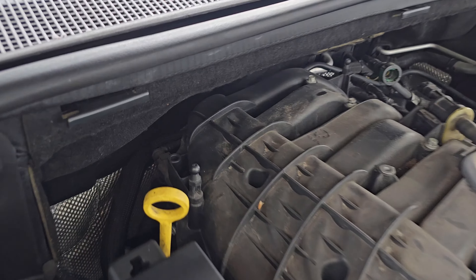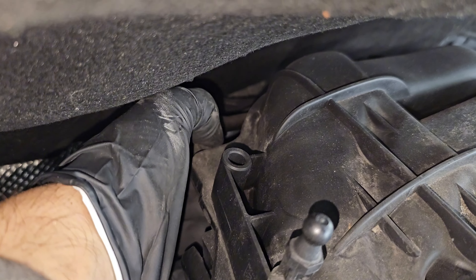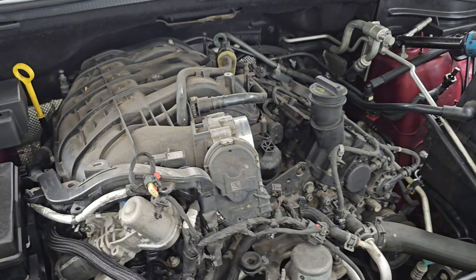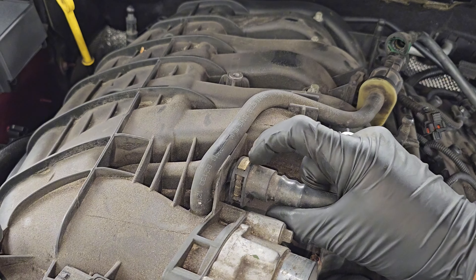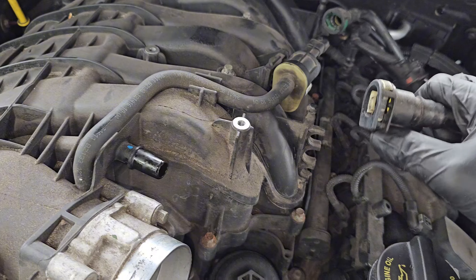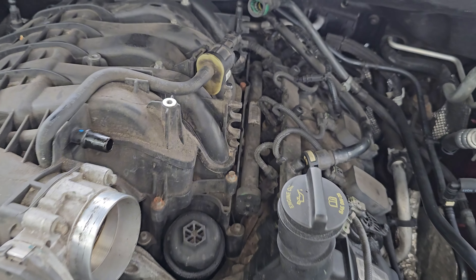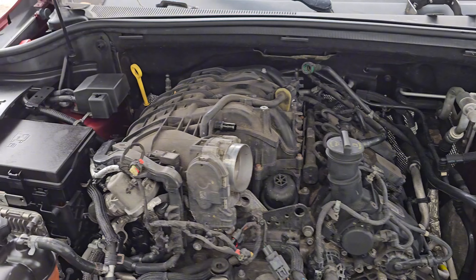Now behind here is a line — again push tabs, push it together and throw it out. Another one up here — push down, pull out, move it to the side a little bit. Now we're clearing up that intake manifold area here.